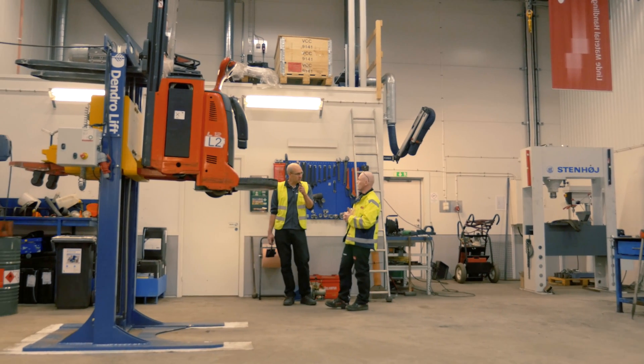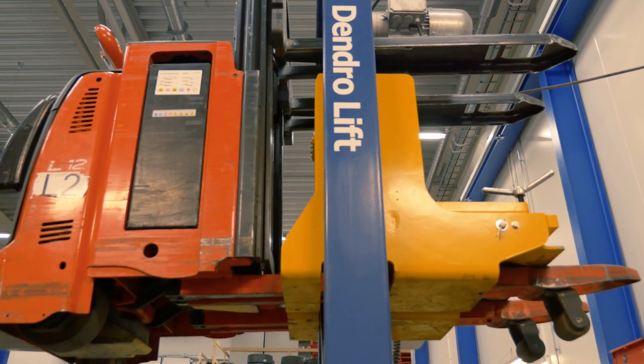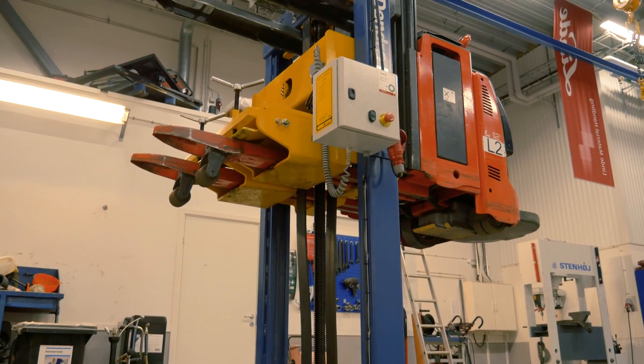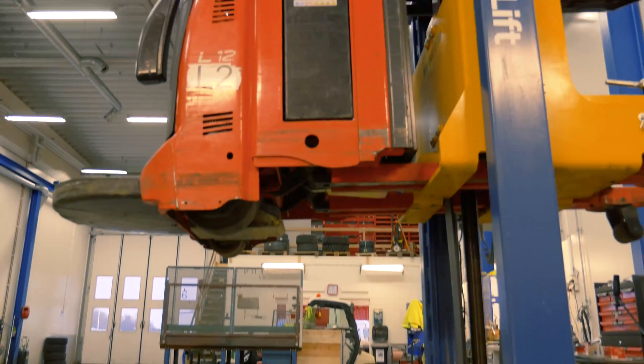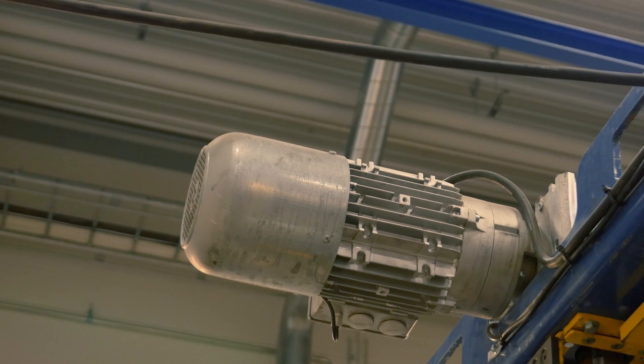Dendrolift SS2 has been developed in collaboration with world leading forklift suppliers to ensure all requirements set for safe and effective maintenance of truck stackers. For many safe and reliable lifts, the SS2 has been equipped with a brake motor which doubles the security when lowering the lift.